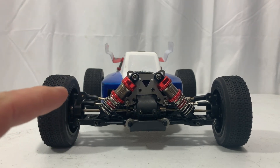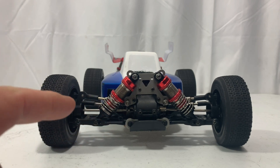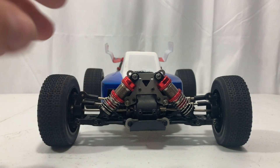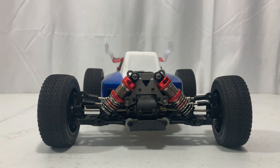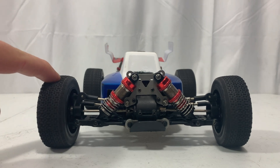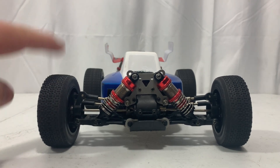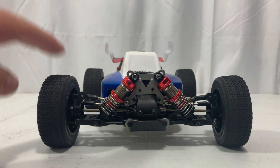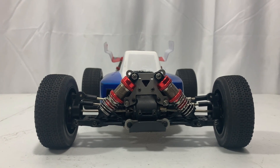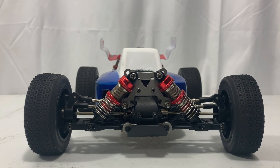Luckily we didn't break anything I can find — it just scratched the body up some, which is expected. I got very lucky on that. All in all I'm real happy with the changes I made over the winter. The only change for the next run is we're going to get rid of these tires and put some contact foam tires on it, which I have run on this before, just to see how they do.